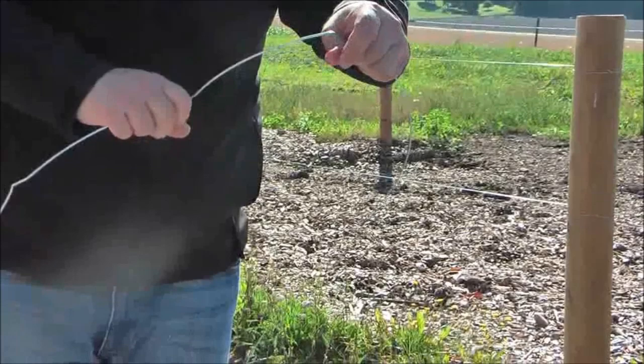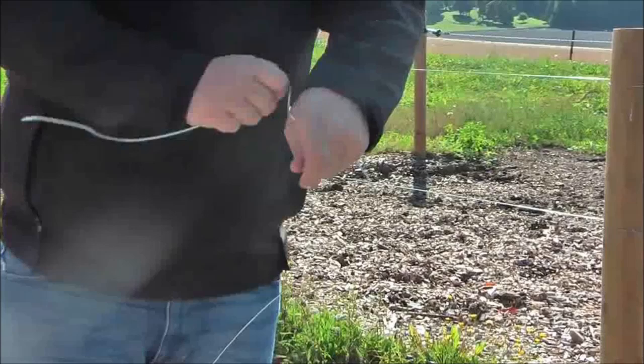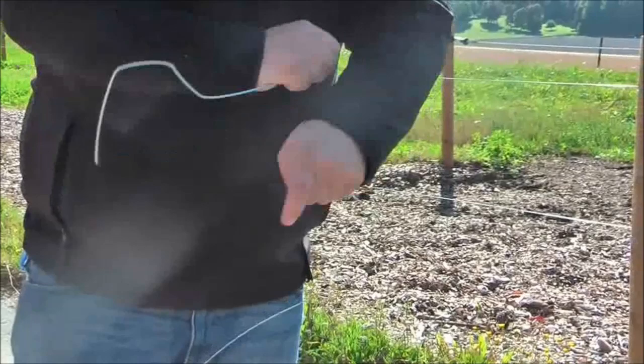Make two bends on the wire so that the wire forms the letter C. Slide your thumb to the wire, twist the wire around your thumb making a bend in the wire, then twist it back and forward and it should snap easily.